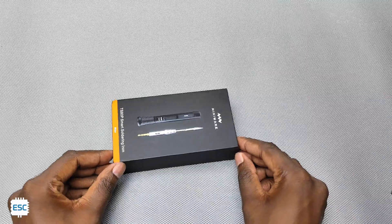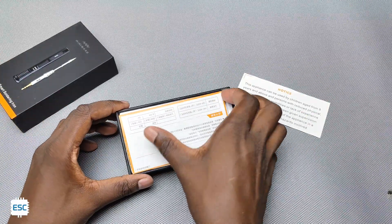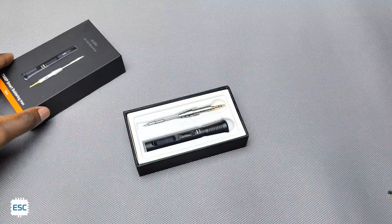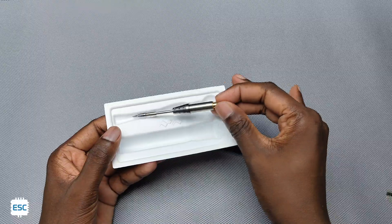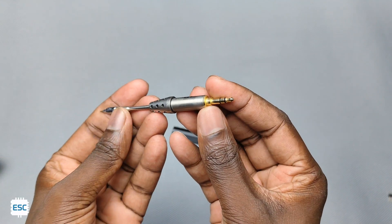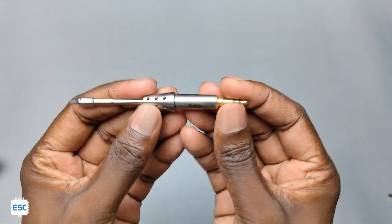The miniware TS-80P comes in this box. Inside the box you will find the quick start guide and then the soldering iron. The soldering iron body and tip come separately. As you can see here, the tip connector is like a headphone connector. The tip is the same as TS-80 tips, so we can use the same tips.